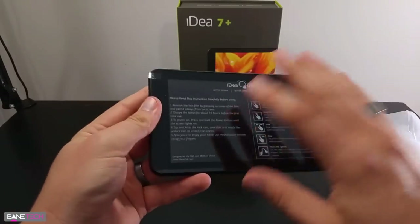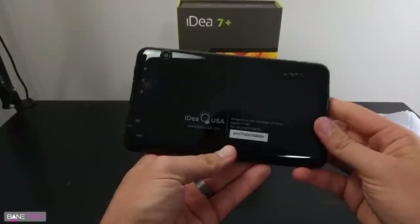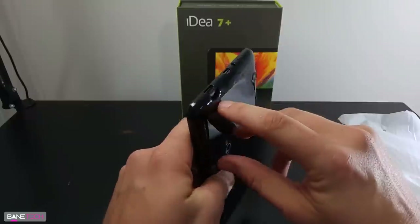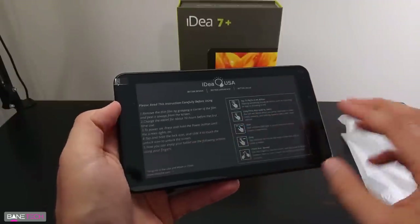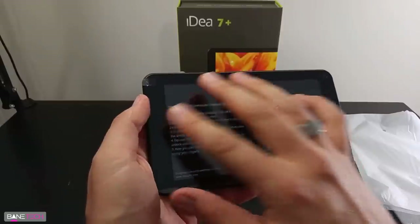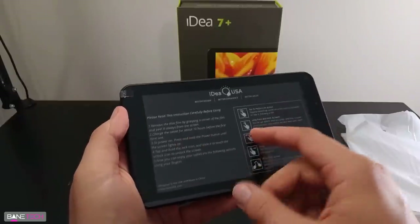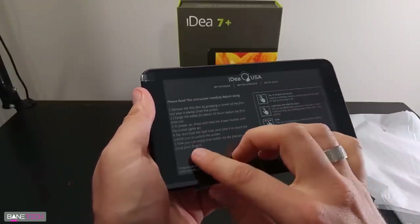So here's the device itself. Just to give you an idea of what this looks like before we take off all the film — we got a serial number, speakers, a camera, and power controls. This is going to be your SD card slot. On the front it gives you some preliminary instructions before you get going: you want to remove this film once you get going, and you want to charge this up for 10 hours before first use. I'm actually going to turn it on like I'm not supposed to, according to the instructions.